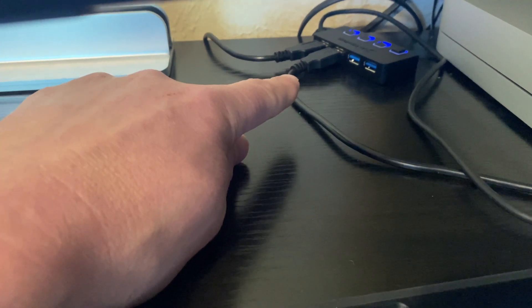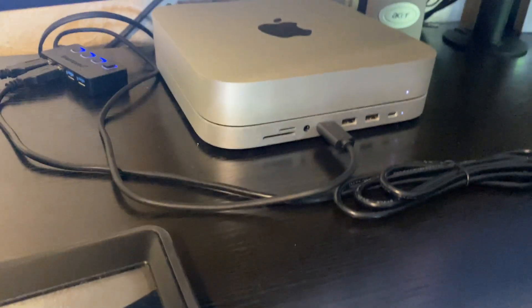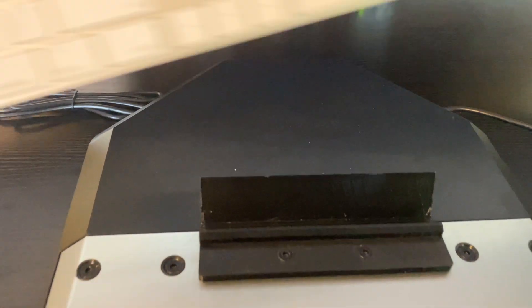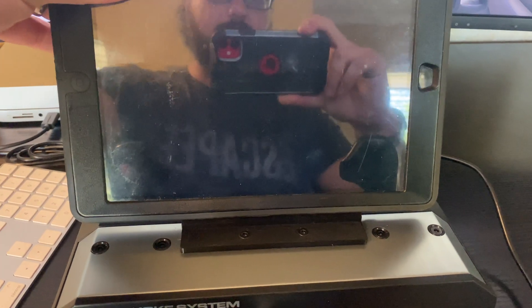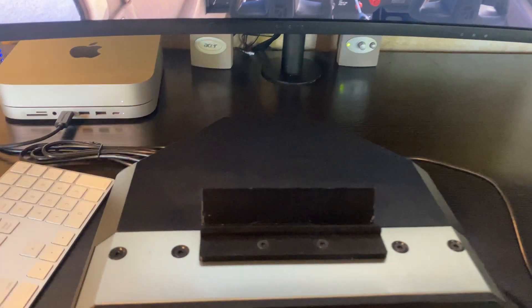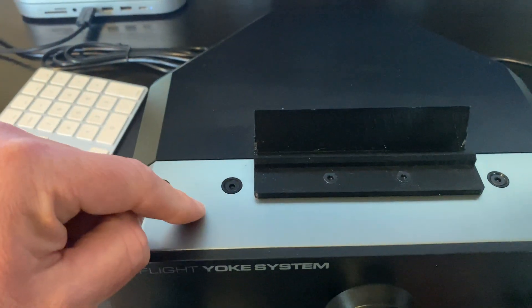I have this rigged up to a powered USB — I read online that would be a good idea — and it goes into the bottom dock of the Mac Mini. I also have this little 3D-printed holder right here that I use to hold my keyboard, or you can throw your iPad in it for ForeFlight if you want. It's something I found on the internet, 3D printed it, and it just screwed in with the existing screws.